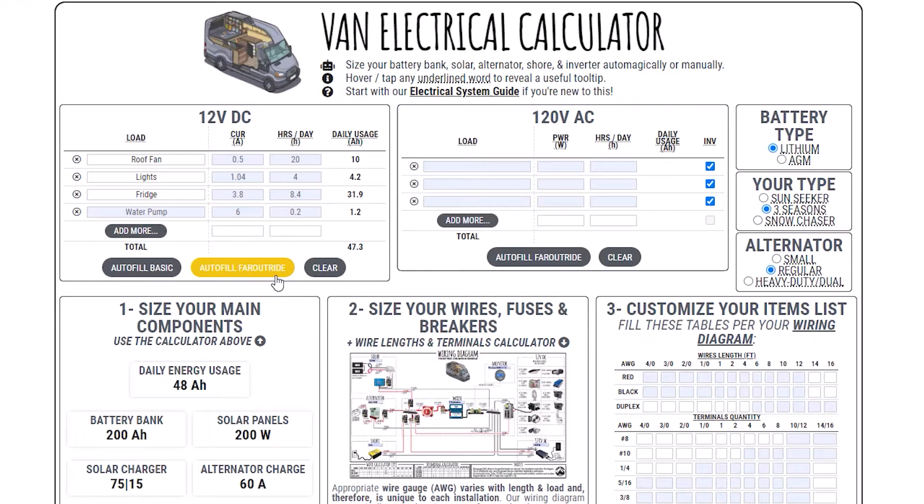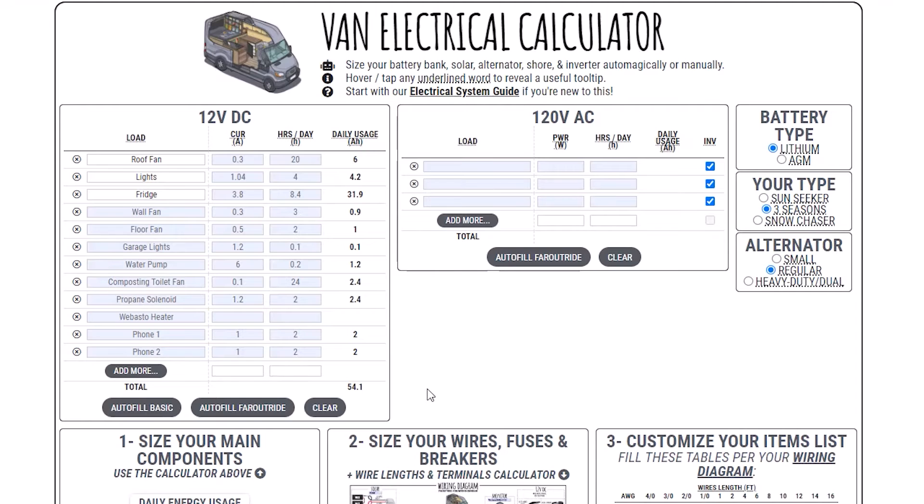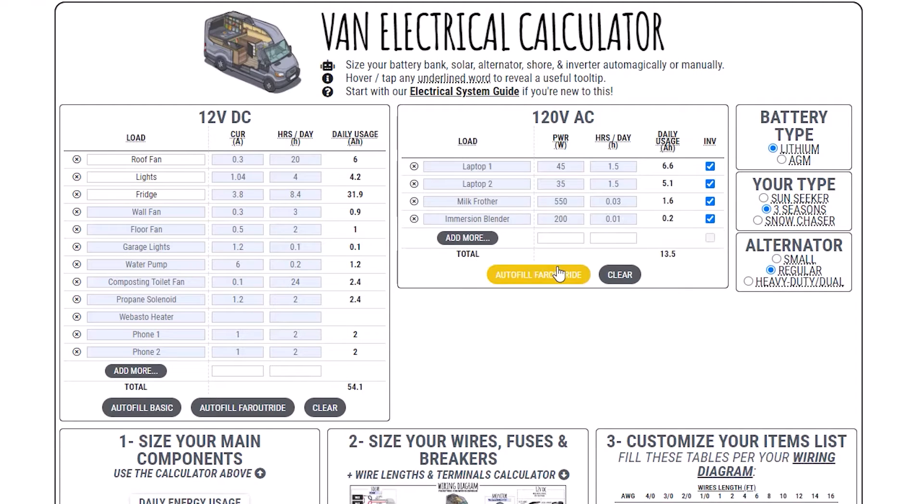Here I'm going to click on autofill faroutride to simulate a real-world scenario, which is actually the van I'm in right now. Next, input all your 120V AC loads. It's the same idea as for the 12V DC loads, except that you will enter the power in watts in the second column. The last column is used to size the inverter.